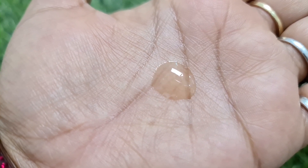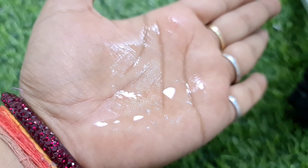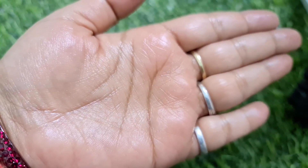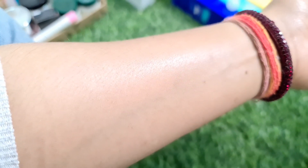You can see the texture here, and this will add a very good supple glow to the skin. See — here you can see how nourishing it is and how much glow has been added.